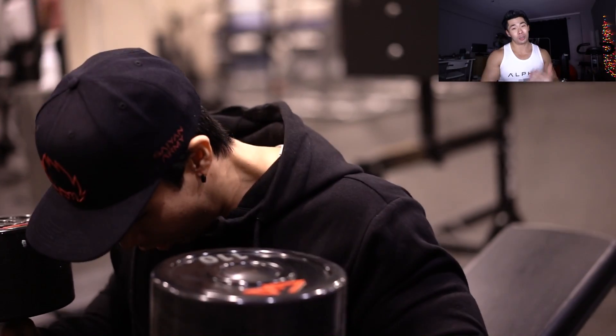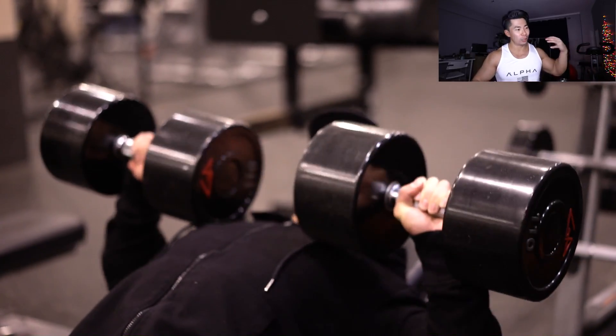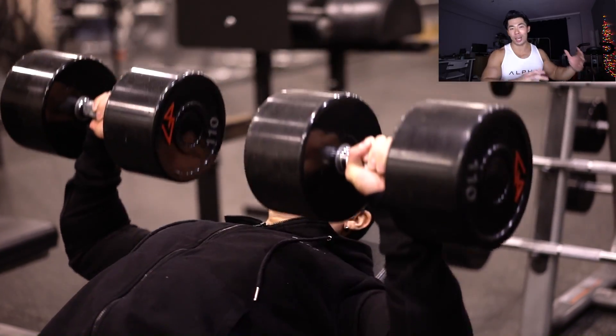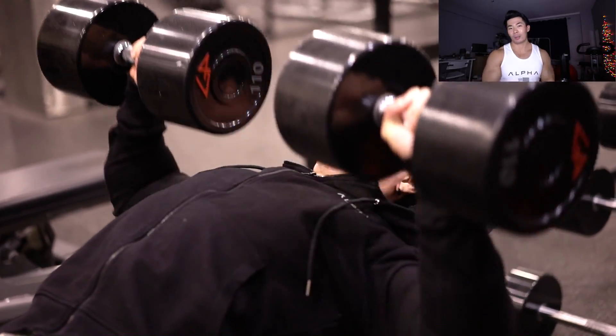What's up, Saiyan army! What you're seeing on screen now is my push workout. We're doing 110s for four sets of 10 reps on the slight incline dumbbell bench press, slowly working our way up. We push through and finish all sets and reps, so let's get right into the video.